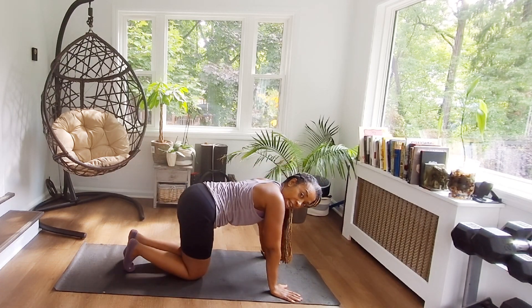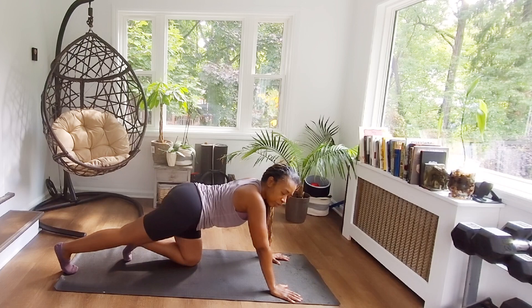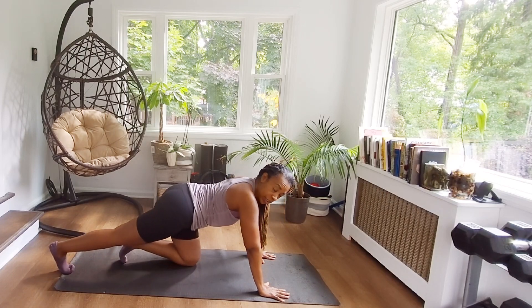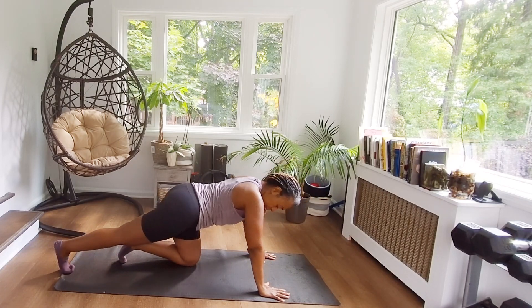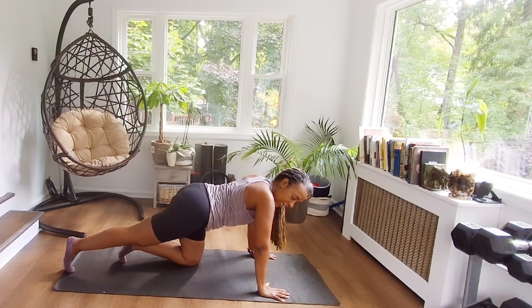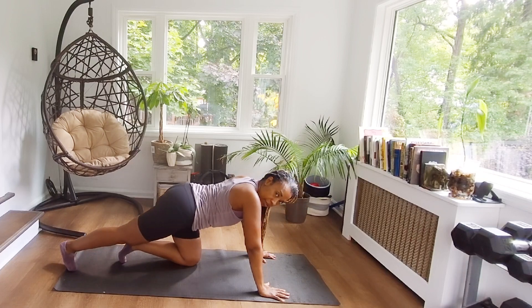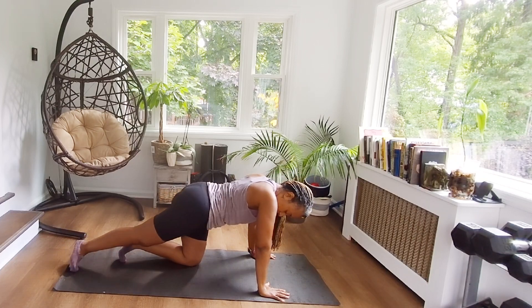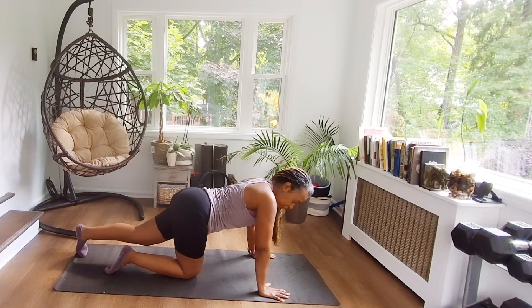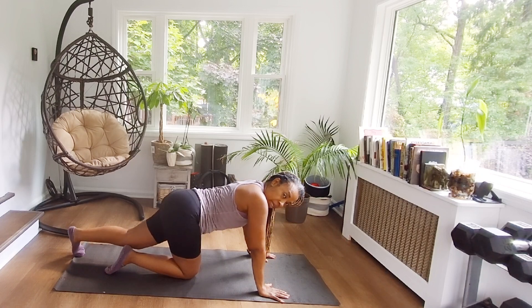Now we're going to work in those calves a little bit. Take that leg, extend it back, and push back through the heel. This helps to release those tight calves. Stay nice and strong in those arms, keeping those fingers separated, pushing back through the heel from those toes. We're going to kick that heel out to the side a little bit and then inward — this helps us get different parts of the calf muscle. Two more, and one more. Then we're going to switch over to the other side. Same thing — push straight back, getting into the calf muscle on that leg.